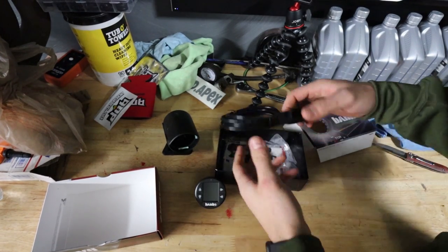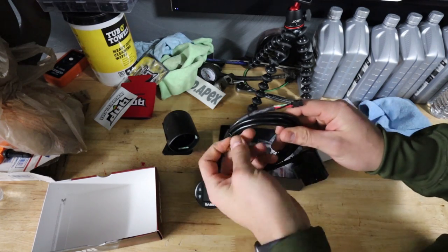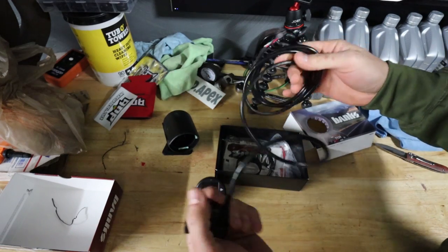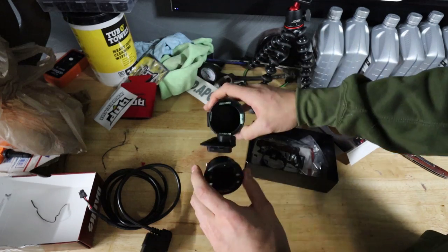If you weren't aware, this is just an OBD2 plug-and-play unit. Pretty simple to install — no wiring to do, no nothing. Just run this up to the new ADP vent gauge pod.